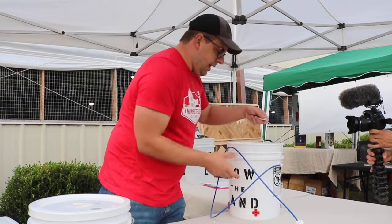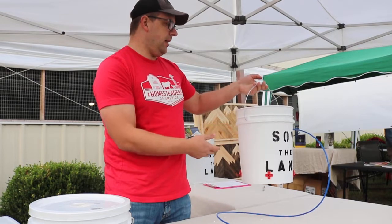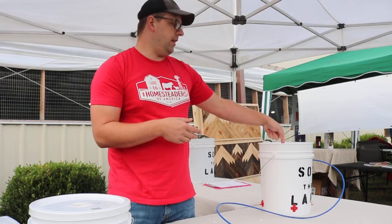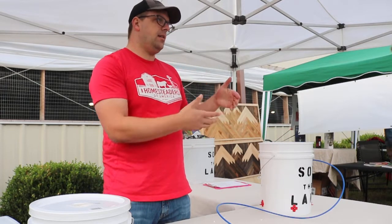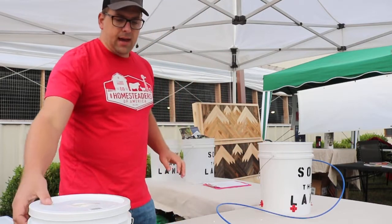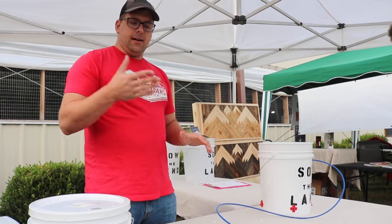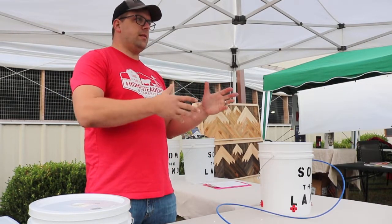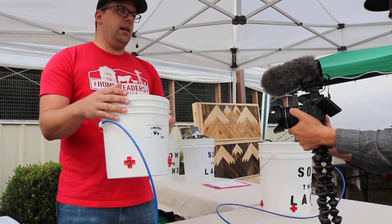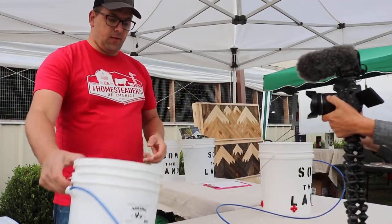And here you have an automatic chicken water bucket that refills automatically. I recommend putting a lid on it and drilling a hole in the top for venting, so as the water comes in, that air is able to go out. I do offer do-it-yourself kits on my website at farmerbrad.com, and you can also buy a two-gallon already assembled, ready-to-go bucket — your chickens will thank you for it.